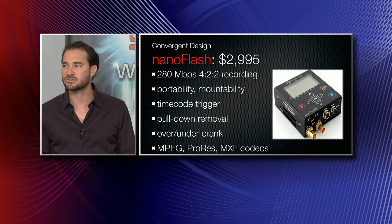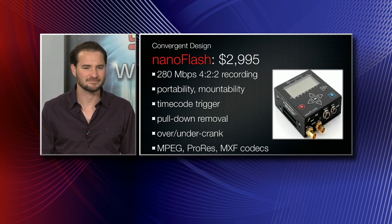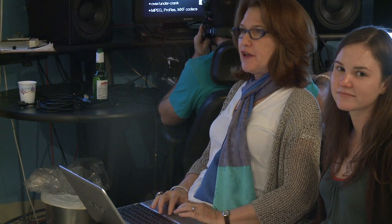Carlos from Its Written Productions wants to know if this is a newer version of the Nano Flash. Thanks very much for watching the show and for asking. Convergent Design has released a new firmware version of the Nano Flash. A nice handy thing about a lot of these tools is that when new versions are available, you can simply upgrade the firmware. There's a USB connection on the device that you can use to access it — pretty nifty and handy.